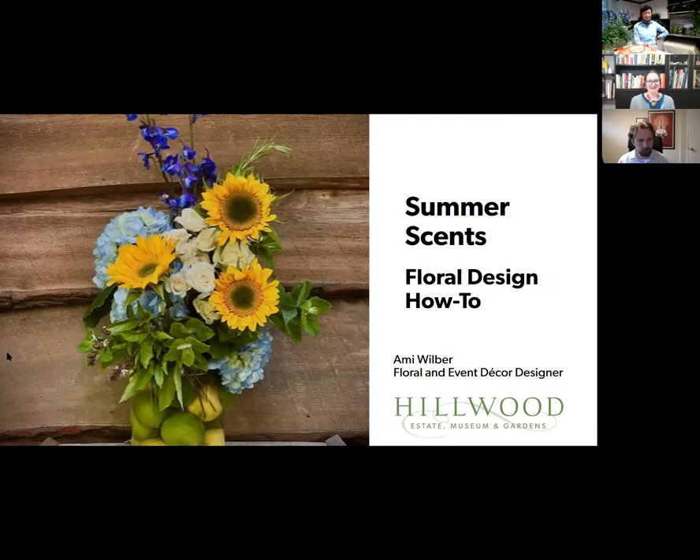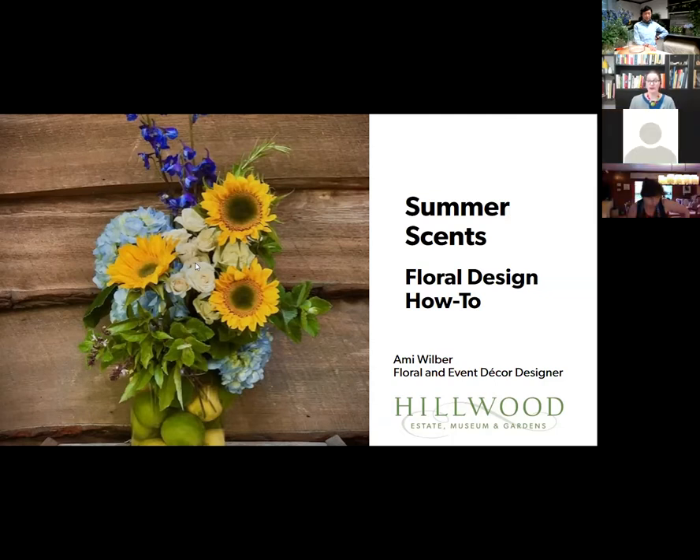Welcome everyone. We are going to wait just a second as Zoom is putting everybody from the waiting room into the meeting to get started. It looks like that has happened, so I'd just like to give a quick welcome and introduction. My name is Erin Lurie and I manage Hillwood's adult public programs. We are delighted to have you here for our very first virtual floral workshop.